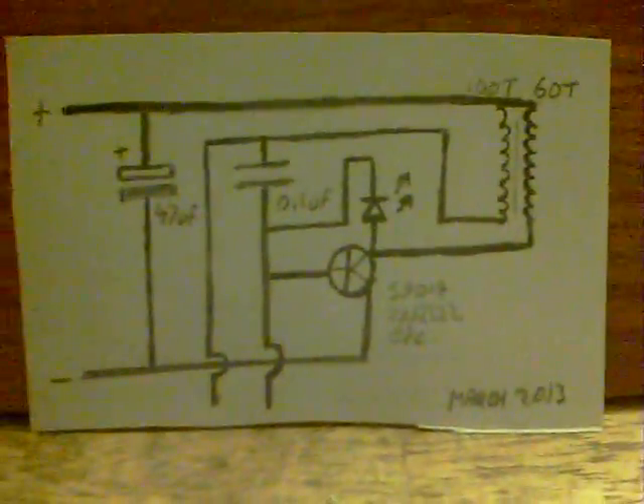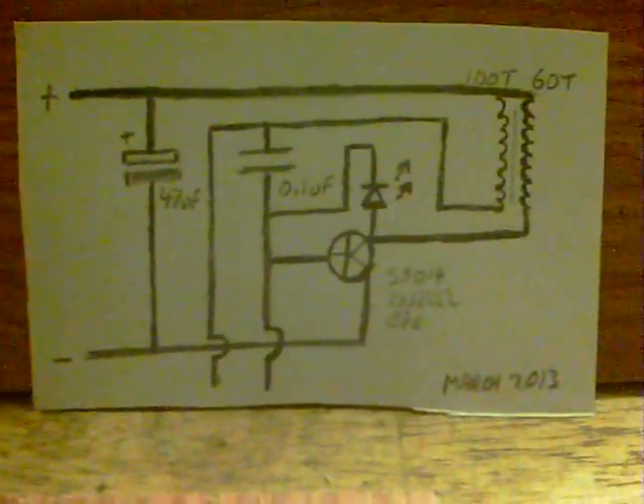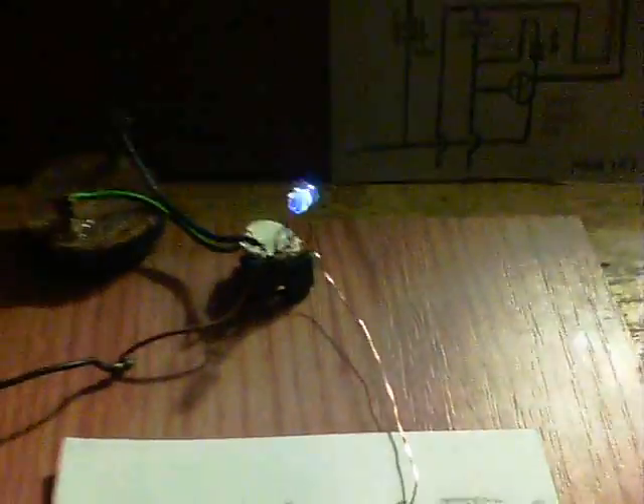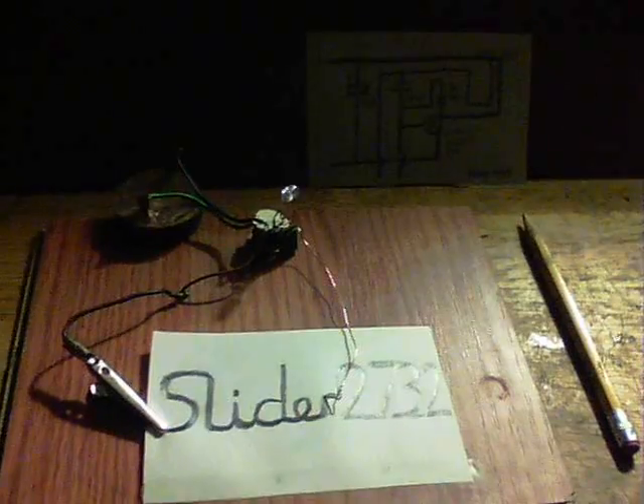I'll just put it somewhere else now, somewhere randomly — up to there. So there we go, there's the circuit again. As I say, just replacing the resistor — just draw out whatever pattern you like. Okay, thanks for watching.